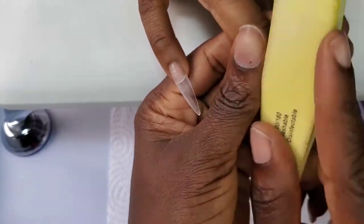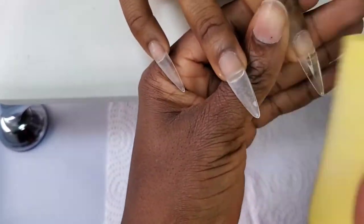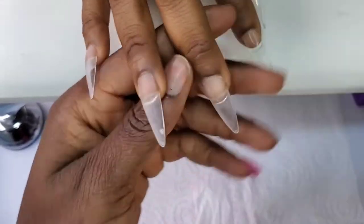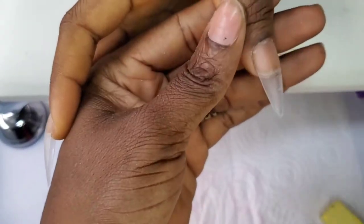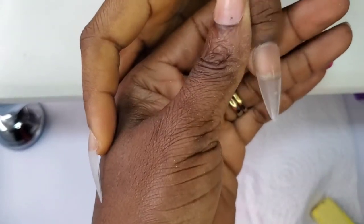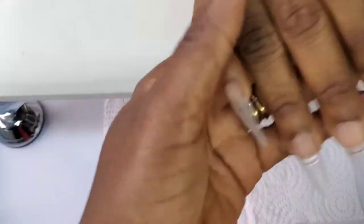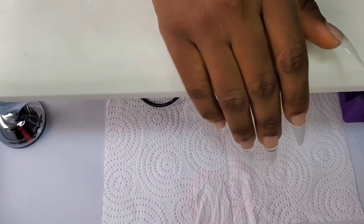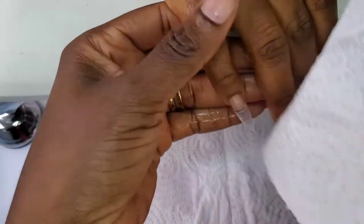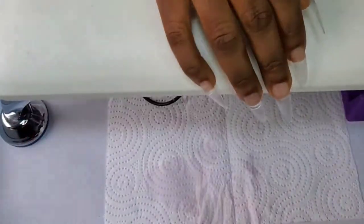I'm going to be using the gel polish that came in the last PR package I unboxed from Born Pretty — I'm trying to use all the items that came in that package. I'm using this to take out any excess gel I didn't remove before curing. Can you see how smooth and flush this nail is with the cuticle area? That is what I'm always happy about — I want it to be flush at the cuticle area. Before I apply the gel polish, once I see it's flush at the cuticle area, I'm happy, because that makes your work very neat. Always ensure the cuticle area is flush.